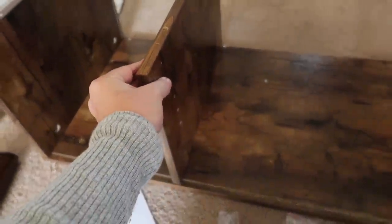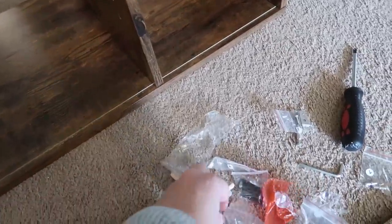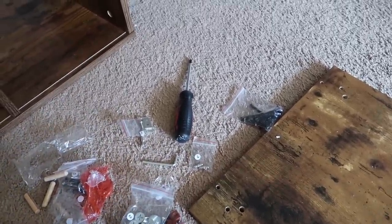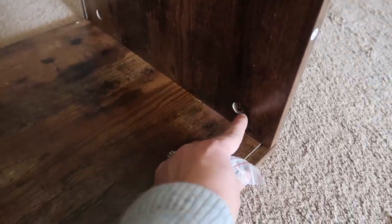The wood is a really pretty color. It's pretty easy to follow these instructions — it hasn't been that hard. There just is a lot of pieces, of course, to put together. Next it looks like I need the screws because I need to put these in all of these holes.